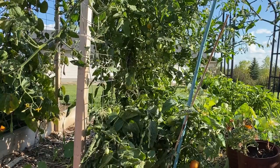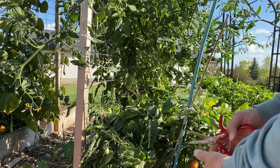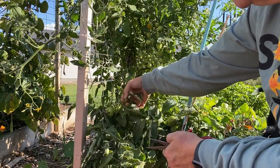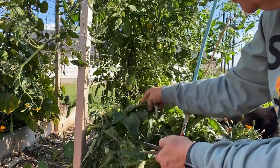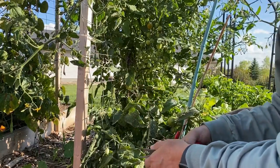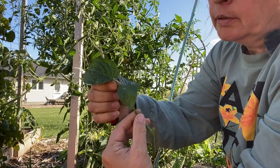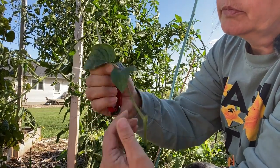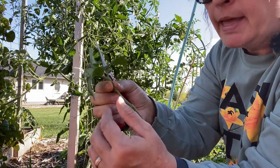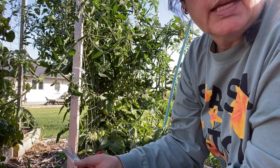It's a bit challenging to zoom in and show exactly what I'm doing, but I'm trying to find a sucker that doesn't have too many blooms on it. I'll take two or three cuttings and we'll see if we can get them to root up. Here's a sucker I just cut off my tomato — just want to make sure there are no blooms on it. I'll take three or four and see how they make out.